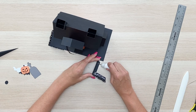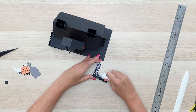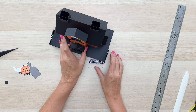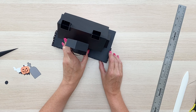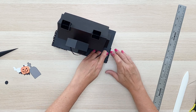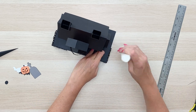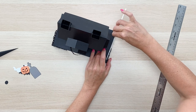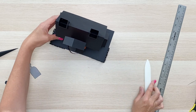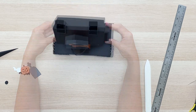If you have the Cameo Pro and wanted to cut this haunted house even larger, you could certainly do that — the only limitation is the size of paper you're able to cut on. The largest piece is the front tall dormer, which is about eleven and a half inches, so you'll need a twelve-by-twelve for that piece. Everything else should fit just fine.